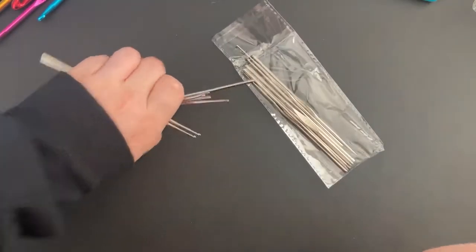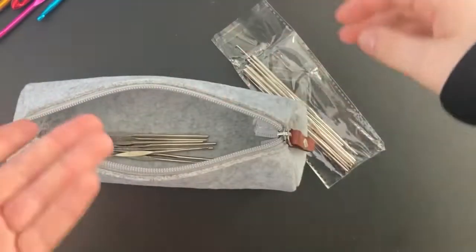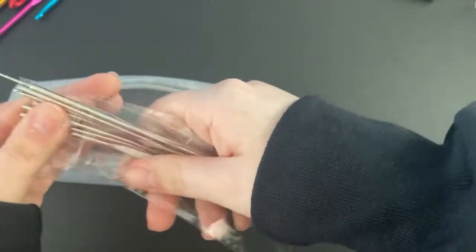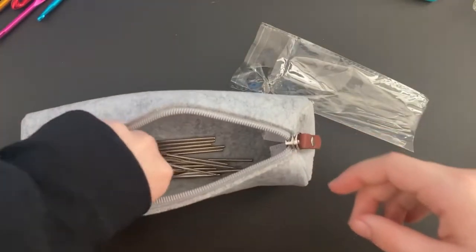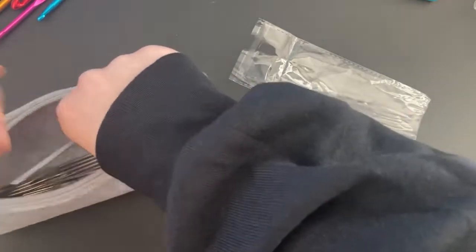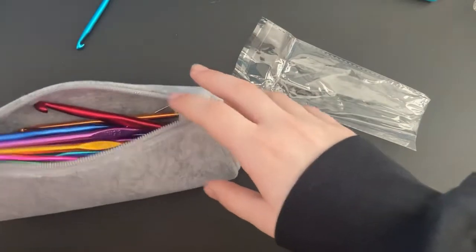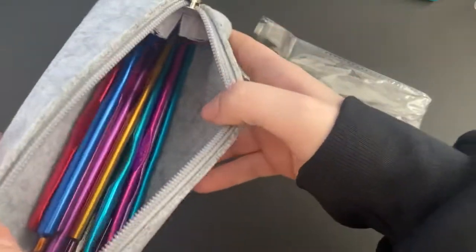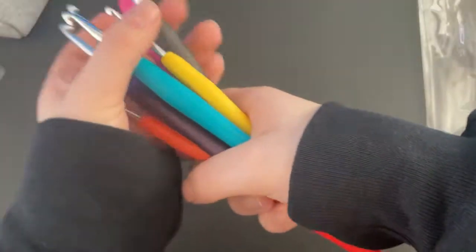I love the sizes — I think they're great. I'm going to go ahead and put them in the case since it is a case for the hooks. I'll put the colorful ones in too. They all fit really nicely. Look how much room there still is! All three sets of hooks are in there now.